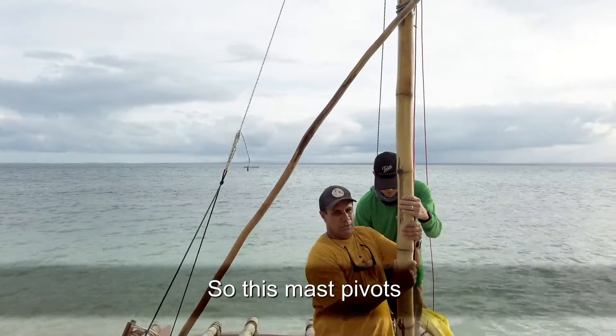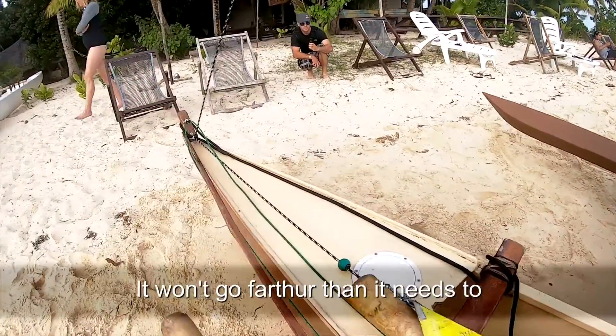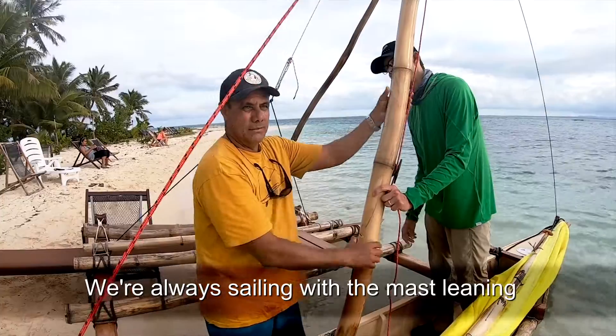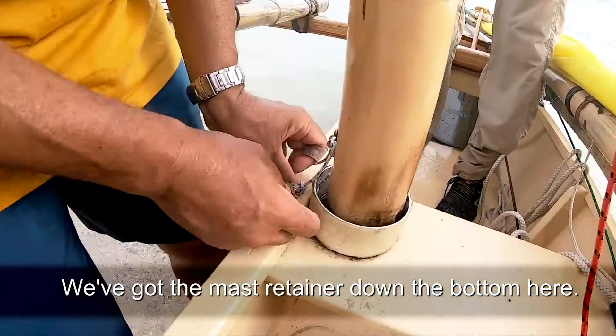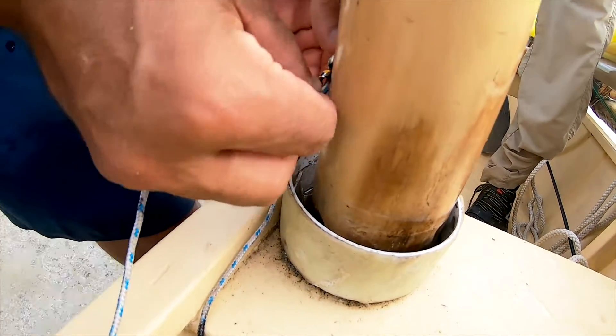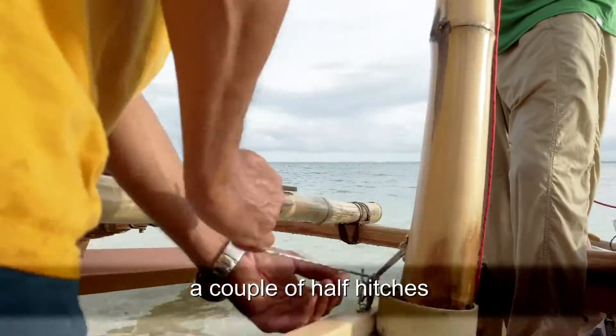It doesn't need too much tension on there because this is providing the extra tension to hold the mast up. This mast pivots and it's got stoppers on the pulley so it won't go further than we need. We're always sailing with the mast leaning towards the direction we're sailing. There's a mast retainer down the bottom here — just a safety option to keep the mast from popping out of the base.